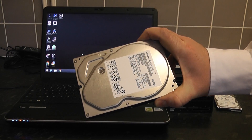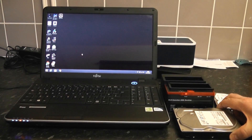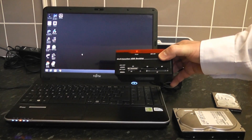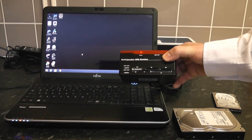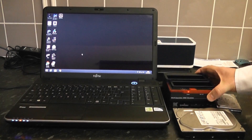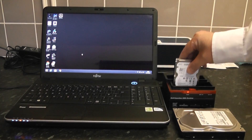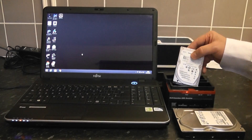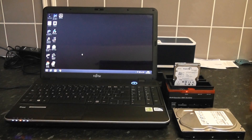You can even clone a two and a half inch to a three and a half inch drive. We're going to be using a hard drive docking station — these are pretty cheap to buy on eBay. What this allows you to do is plug it into your laptop or desktop and clone straight to that device. We're going to be putting our drive in here like so.